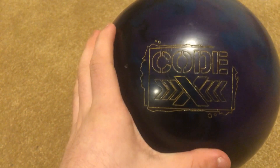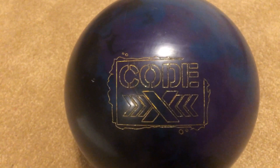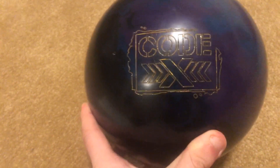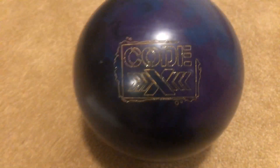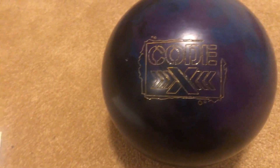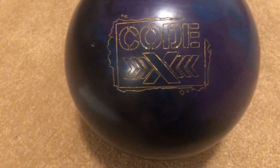The Storm Codex is a really good ball both for leagues and for tournaments. It's got a nice smooth hook, and it's a big hook too, but it's really controllable. The continuation with this ball is really good — you can hit the pocket and instead of deflecting like some balls do, it'll just drive right through the pocket and keep going. It doesn't lose any energy through the back part of the lane.